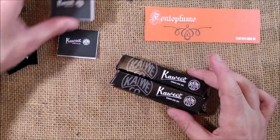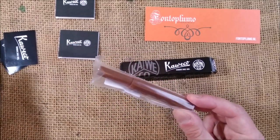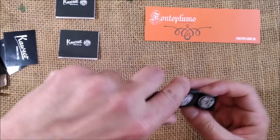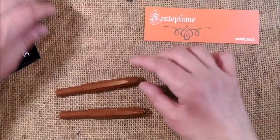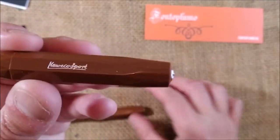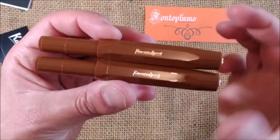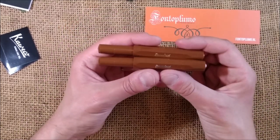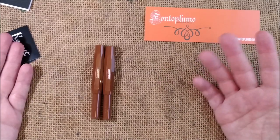I will make a more detailed review later; this is just to show you how they look. So here we have it. This one is called Classic Brown for Fontoplumo and the other is the Skyline Brown. There are two versions of the same pen: one is brown with silver trim and the other is brown with gold trim. One is the Skyline Sport with silver or chrome trim, and the other is the Classic Sport.